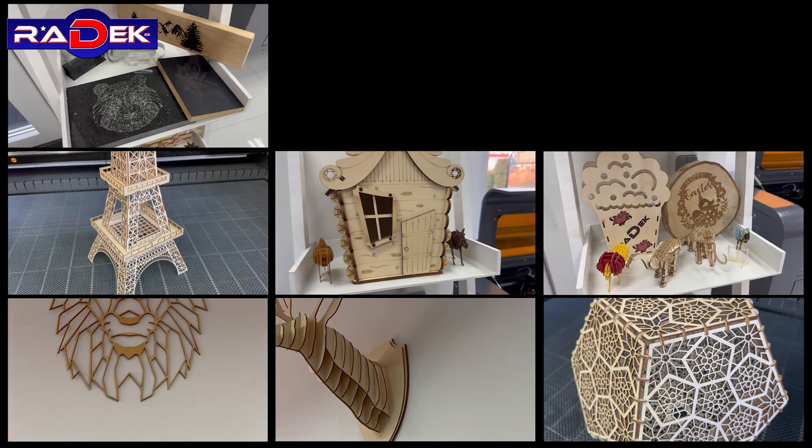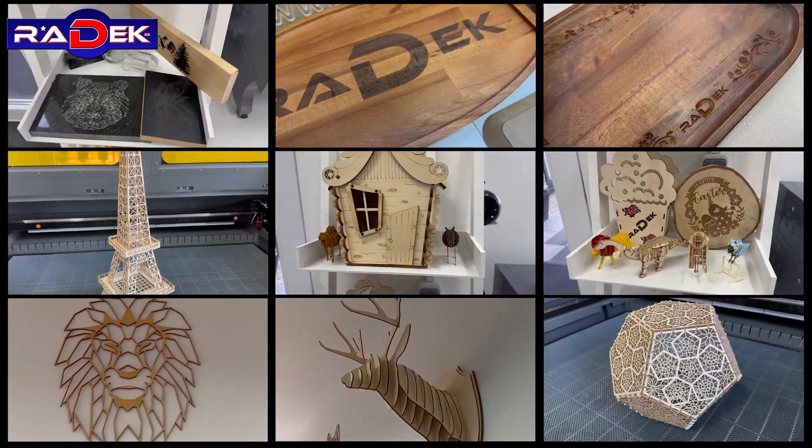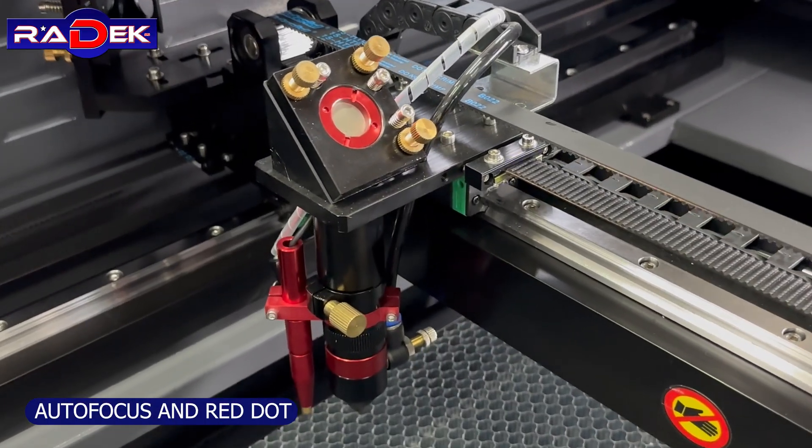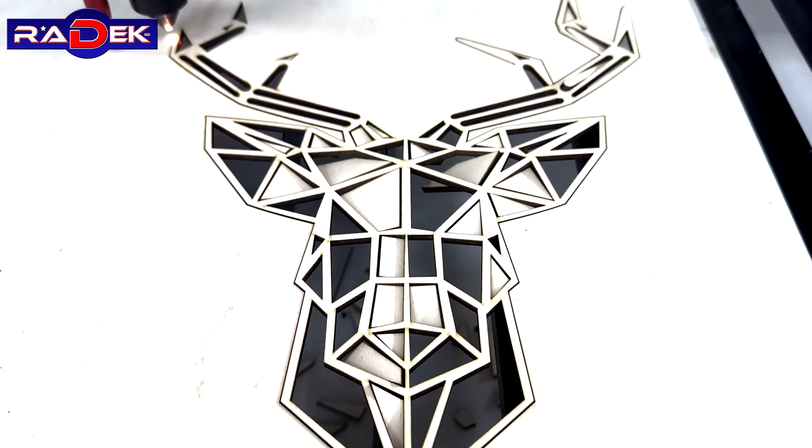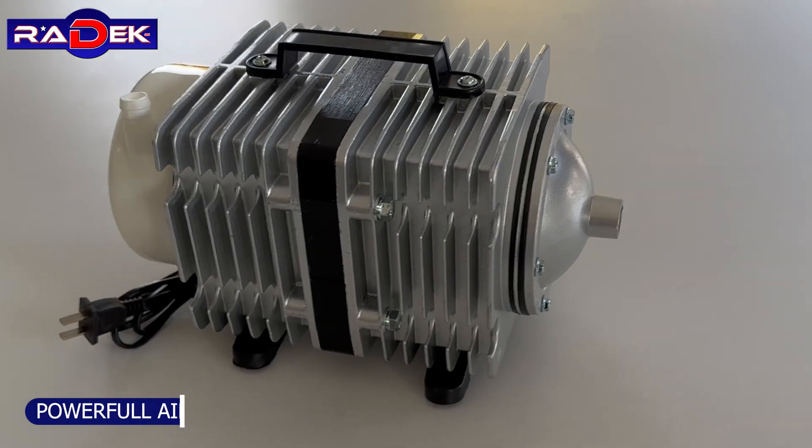Engraving and cutting of various materials. Autofocus and red dot. Powerful air pump.